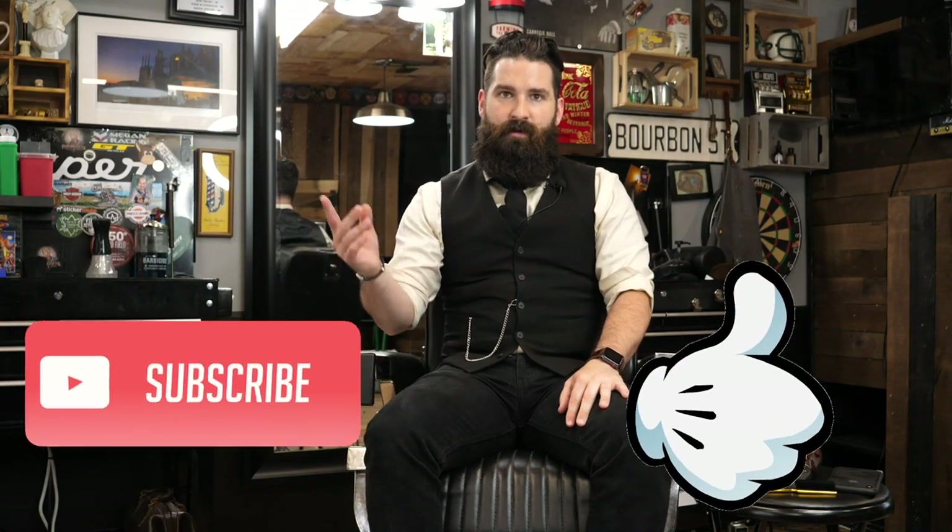Thanks so much for watching this. If you're new to the channel, please hit that subscribe button, hit that like button. There's a bell somewhere over there that you can hit — that'd be great. Also be sure to leave a comment down below on which clipper you think is better and which one you think people should buy after reviewing this.